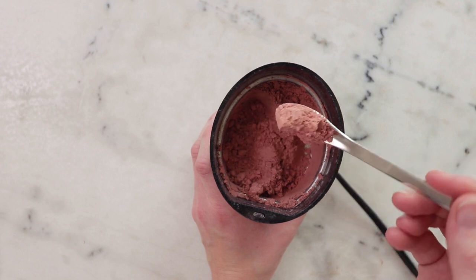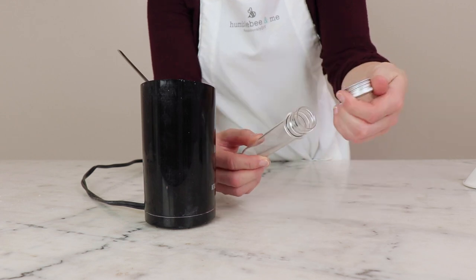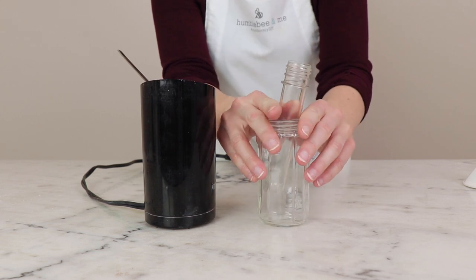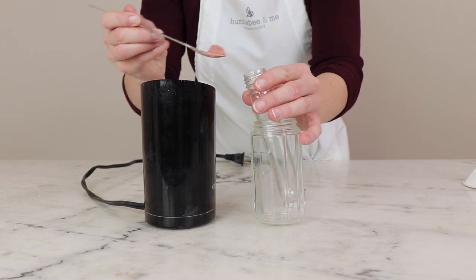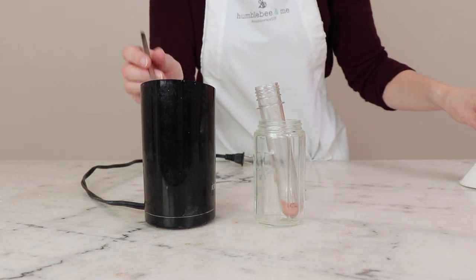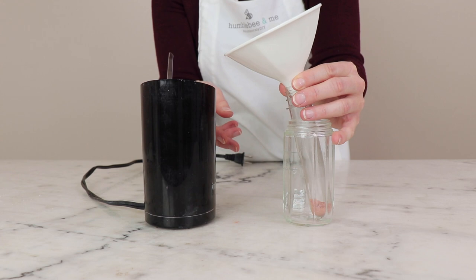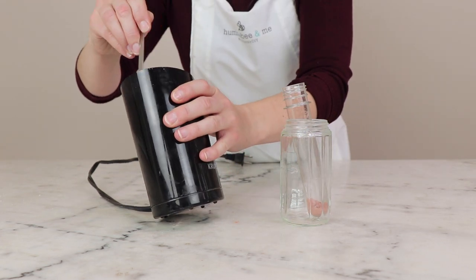That's it for the making — let's package this up. For packaging, I'm going to use this little test tube with a screw top cap from Yellow Bee. Whatever you use, I recommend making sure that it has a relatively narrow mouth for tapping the powder out. You can either spoon it in if your spoon is narrow enough, or you can prop it up in some sort of a jar and fill it using a funnel. I think I'm probably just going to go the spoon route.